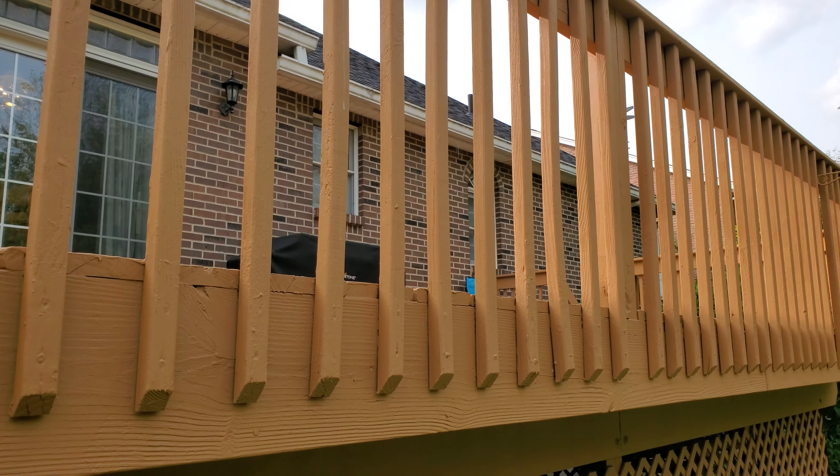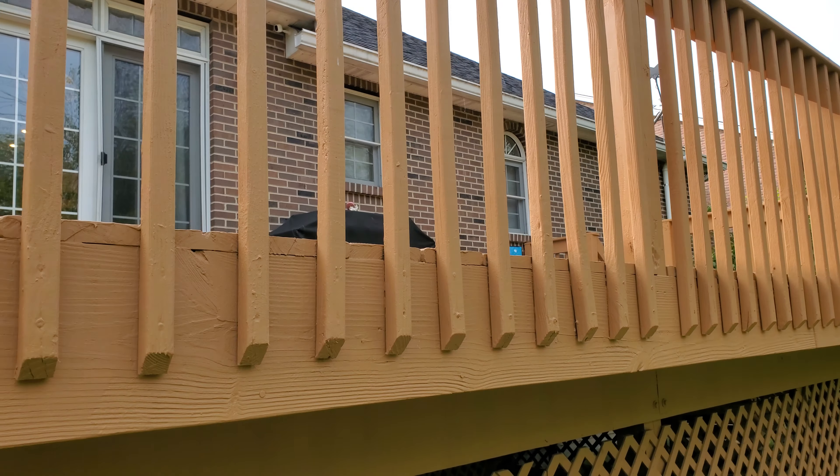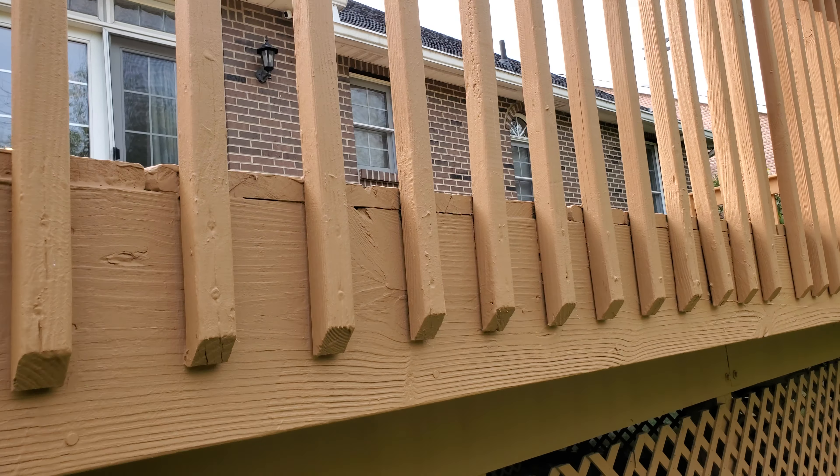You guys constantly hear me talking about high build and the benefits of it, but what does it look like when I'm talking about that?